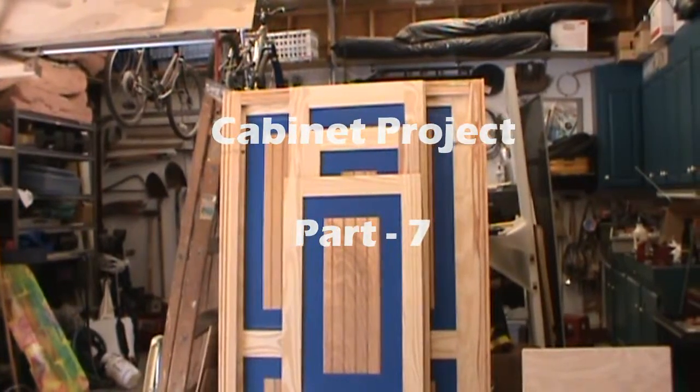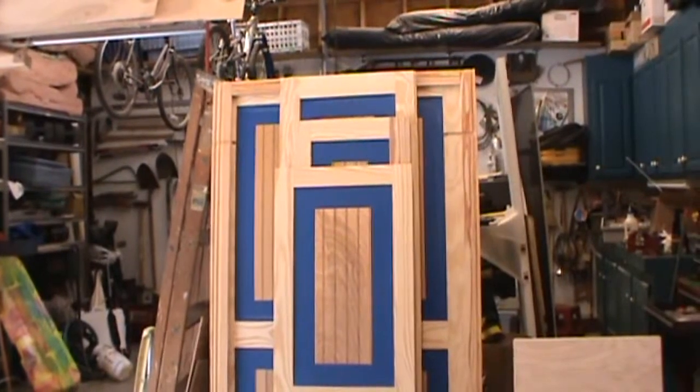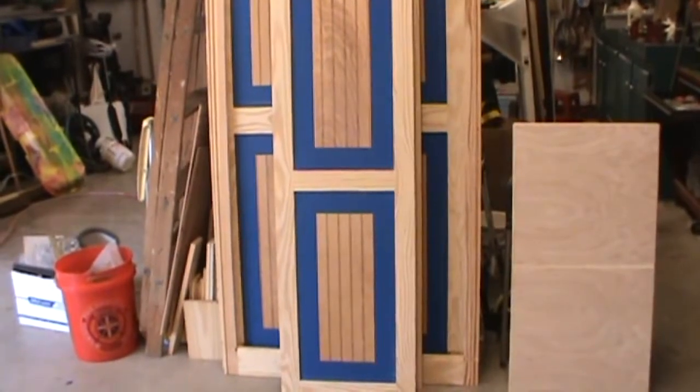Hello everybody, thanks for tuning back in again to my channel. I think this is part seven of my cabinet making video. Anyway, I've got everything sanded — I didn't show you sanding, I think that's boring.